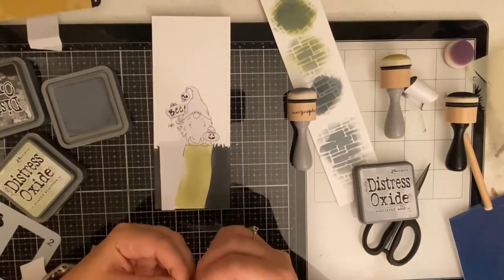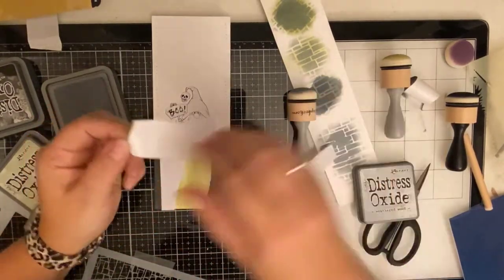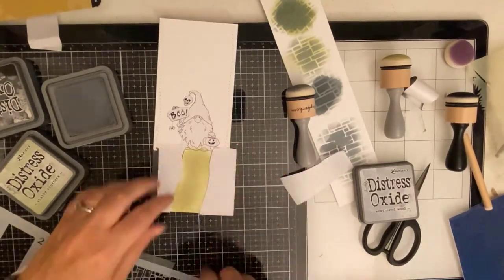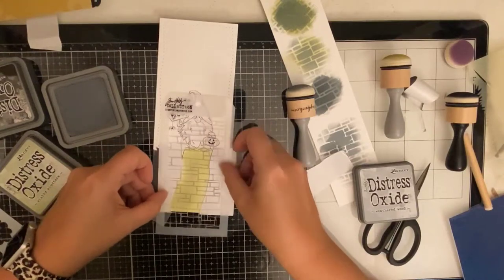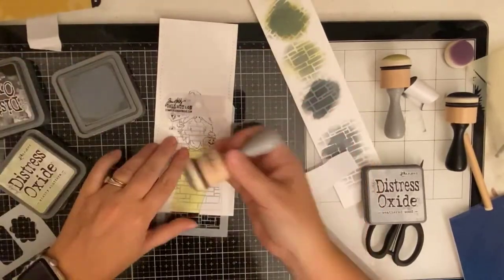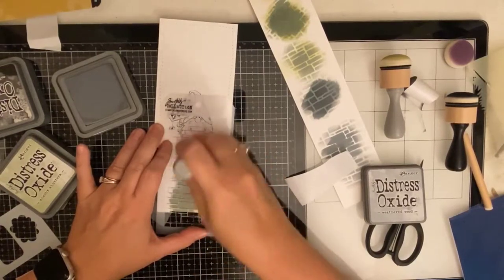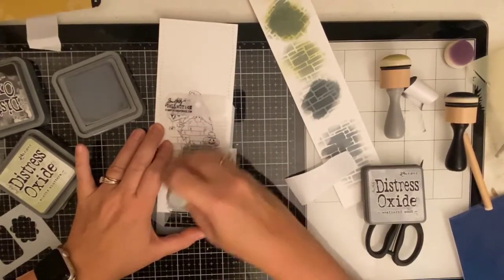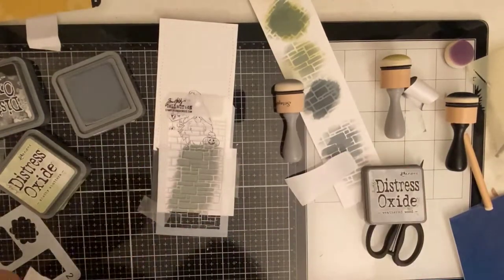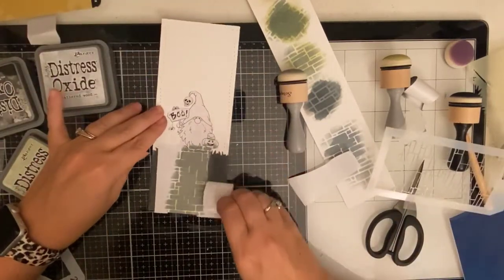I struggled a little bit trying to get the backing off of these cut pieces of masking paper. I really love the 8.5 by 11 size but I noticed that they're out of stock on Simon Says Stamp so I'm hoping they come back in soon. I laid my stencil over the top and went a little heavy-handed on this weathered wood. I probably should have dabbed it off on my glass mat first because you can't really see the lines on the cobblestone very much especially at the top, but I figured out a way to cover that up.